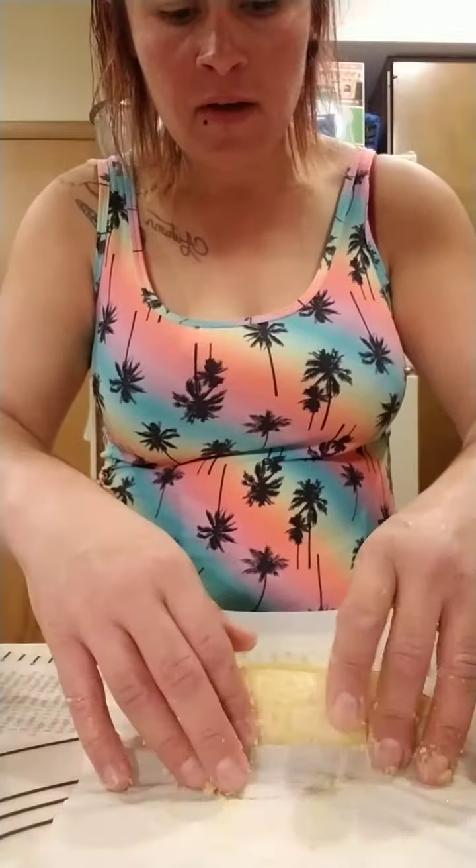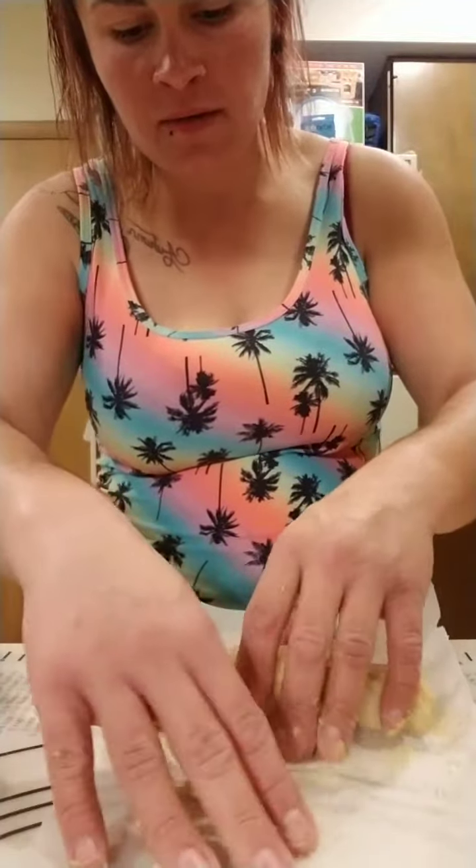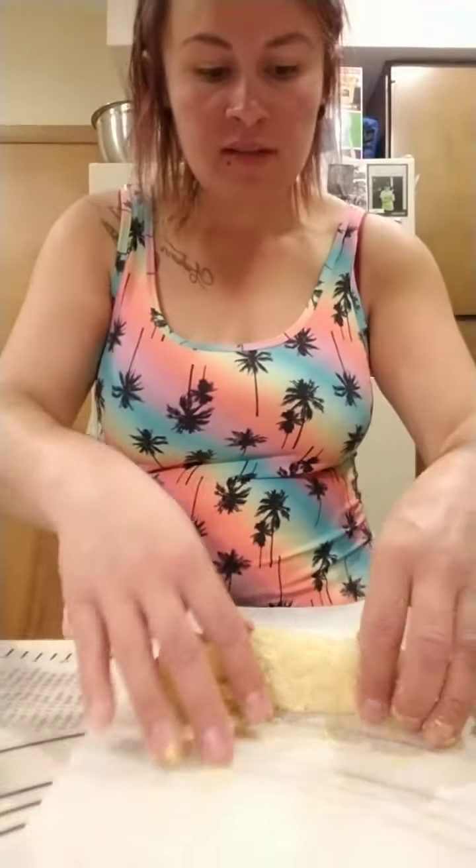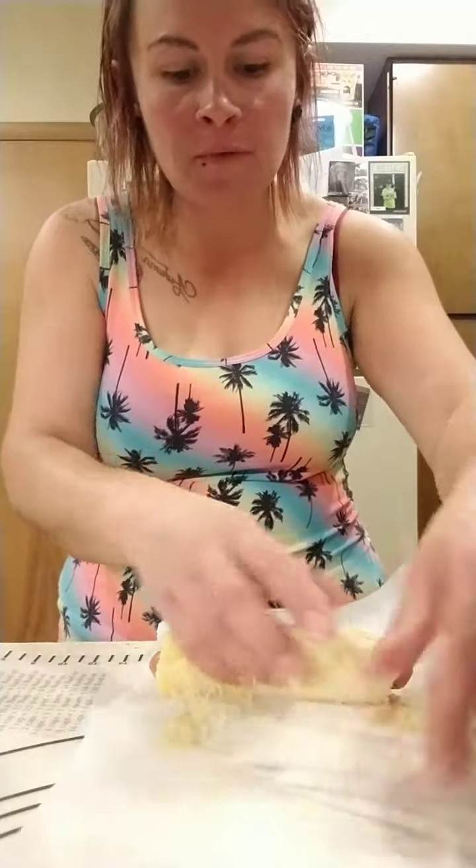These are 100% beef hot dogs — I got them from the local store uptown. They make fresh meat: hot dog sausages, T-bone steaks — everything's fresh from the farm.